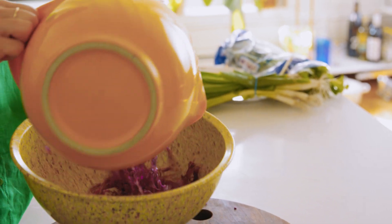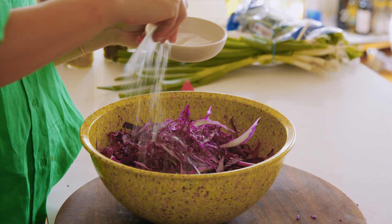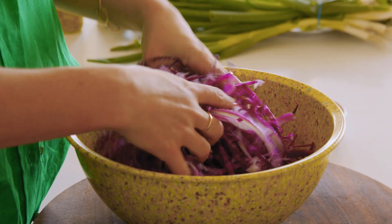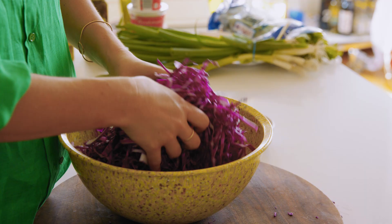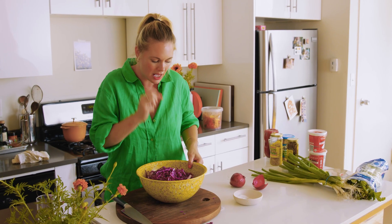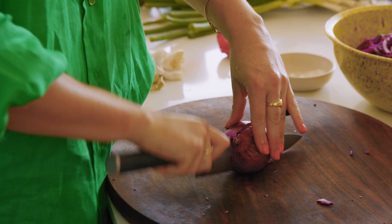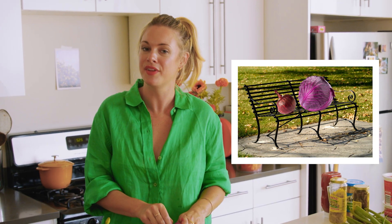First things first, I'm going to salt this cabbage — about a teaspoon and a half. You don't have to measure it, but you want a good amount of salt. Just massage it a little bit. You'll notice it gives up its own juices, which will help dress everything, which is why I like to salt it first. Then I'm going to add the red onion. I could use white or yellow, but I'm using red because red onion and red cabbage is cute together.